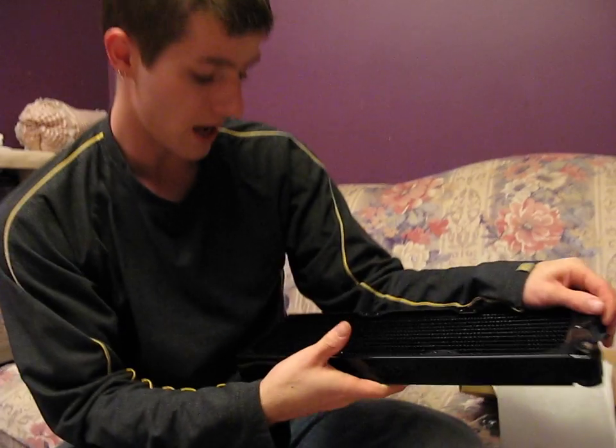Thank you for checking out my video blog and unboxing on the SwifTech MCR 320 quiet power stackable — or non-stackable depending which product page you're looking at — radiator.